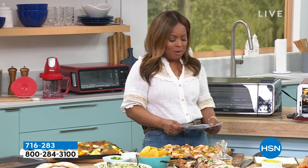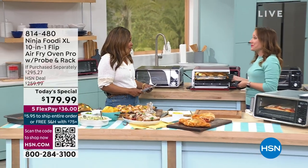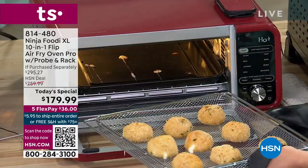Joining me for the presentation is Rochelle, and nothing compares to our today's special. I'm glad you're here. I'm going to walk over in a moment and show everybody our today's special, but we've got to have this moment first.